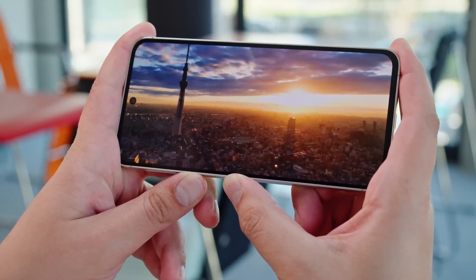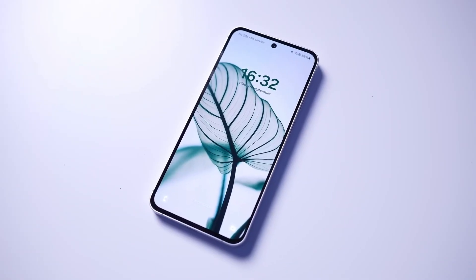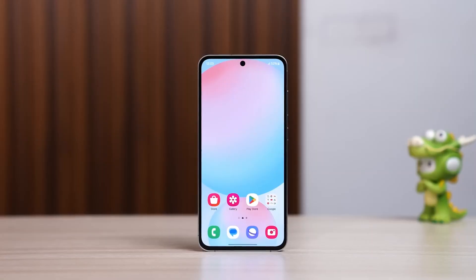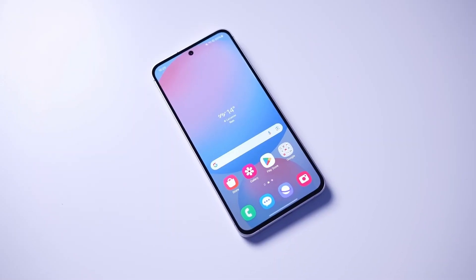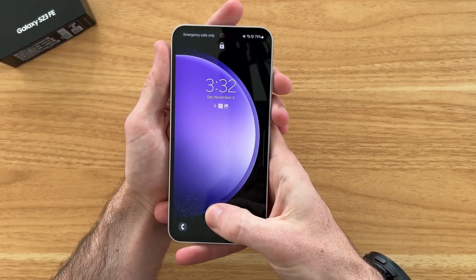Display-wise, a 6.7-inch screen is being rumored — way larger than the S24 FE's 6.2 inches. That's flagship territory. Big, bright, immersive. This might be the most screen you've ever seen on a phone in this price range. But will it actually feel premium or just oversized?